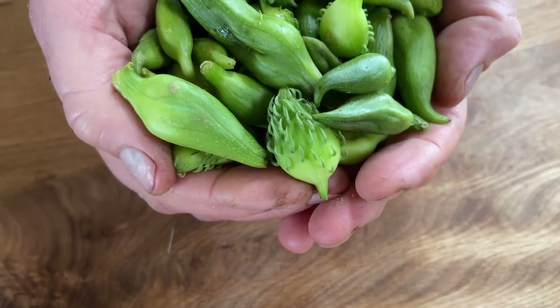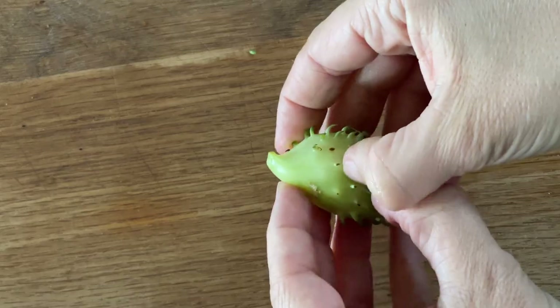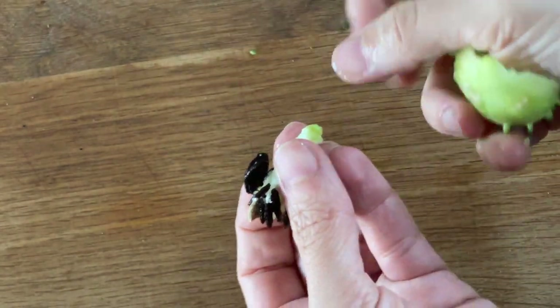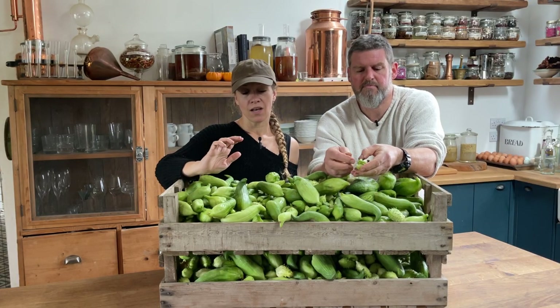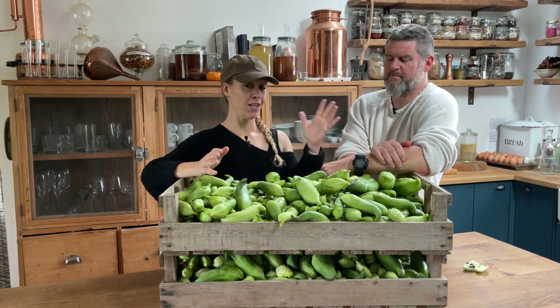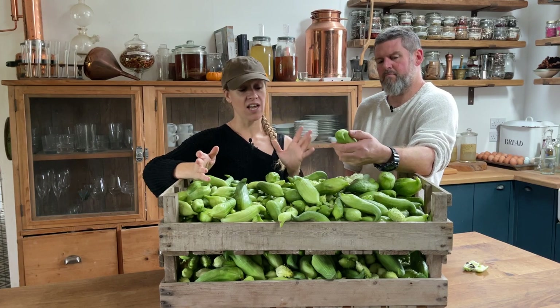We are also going to pickle some. I'm going to do a sweet pickle — we're going to take the smaller ones and pickle them intact, and the bigger ones we have to open up and take out the seeds. I think finding a way to make this useful is about turning it into a store cupboard staple. Rather than thinking about it as a gourd, think about it when young as a cucumber, because that's probably the closest flavour it's got and it's very similar in texture and use.